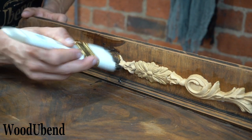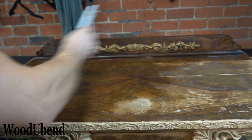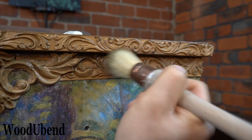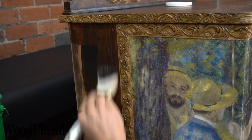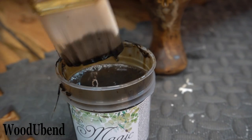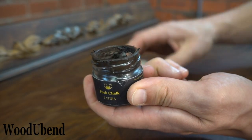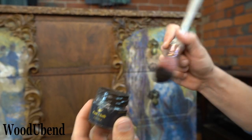We coated the original wood along with the Wood You Bend mouldings in Le Magic Noyer Fonsee as we wanted to be in keeping with the mid-century modern style. The light shade of the Wood You Bend mouldings required a bit of extra attention, so the Wood You Bend team added the dark brown posh chalk patina wax.